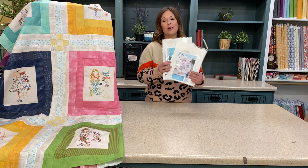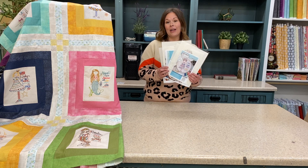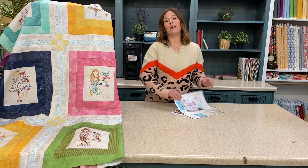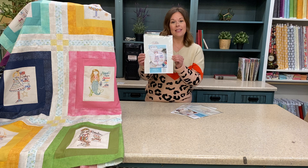Hey everybody, it's Georgiana with Adornit, and I want to invite you to become part of our Calendar Girl Hand Embroidery Stitch Club. Each month for one year, you'll receive one of our darling Calendar Girl Hand Embroidery patterns in the mail.